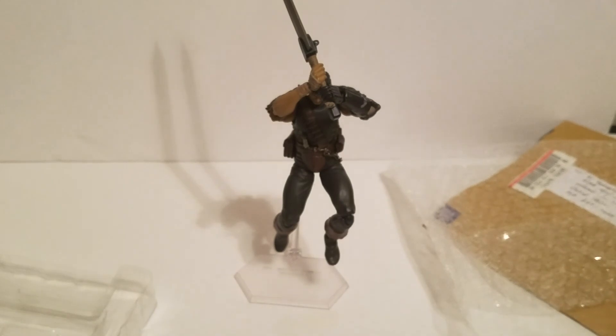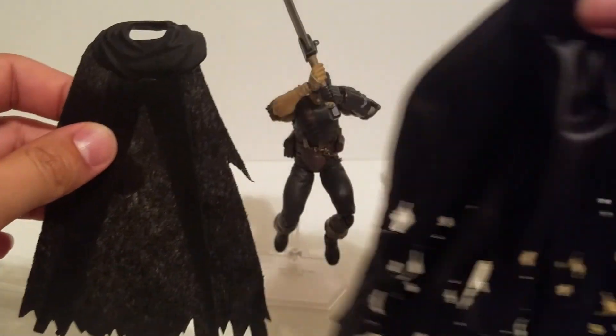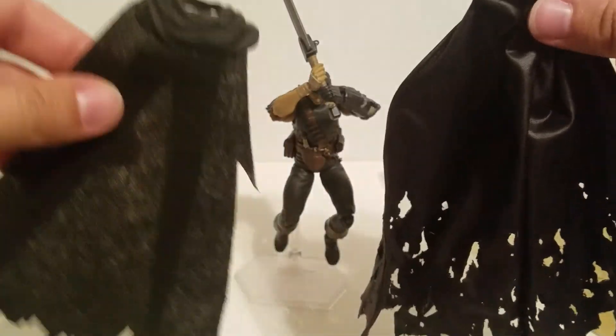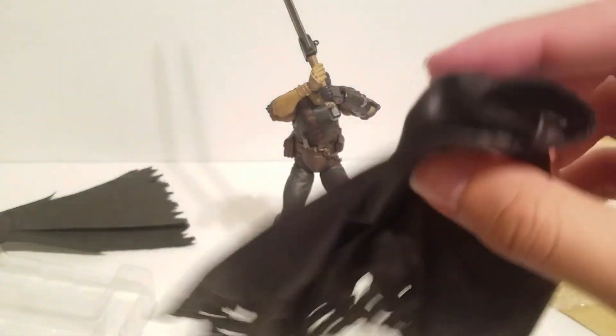So we'll take the original out of the garbage real quick for a comparison. Old and busted. New hotness. Unacceptable. Thank you China for making this — I like these. So let's put it on and see how it looks.